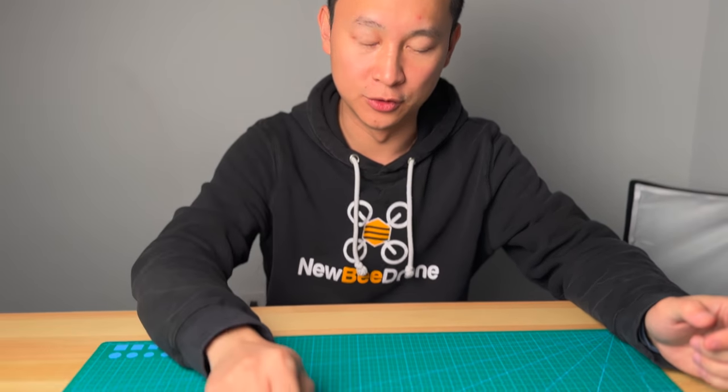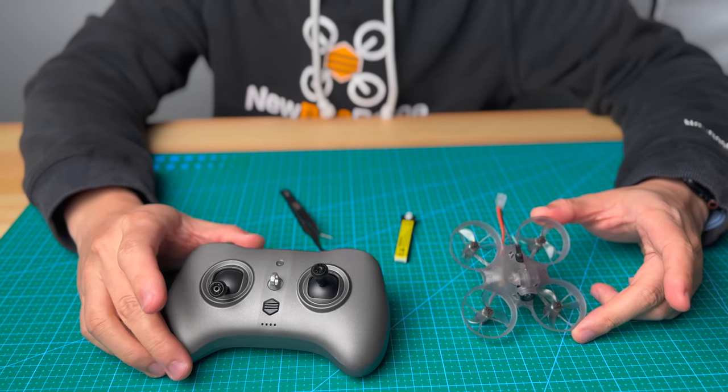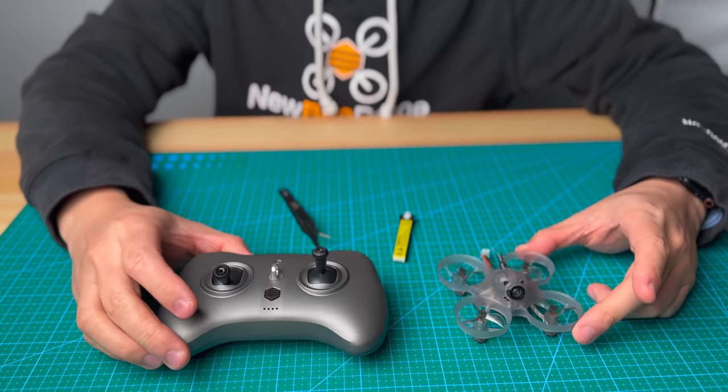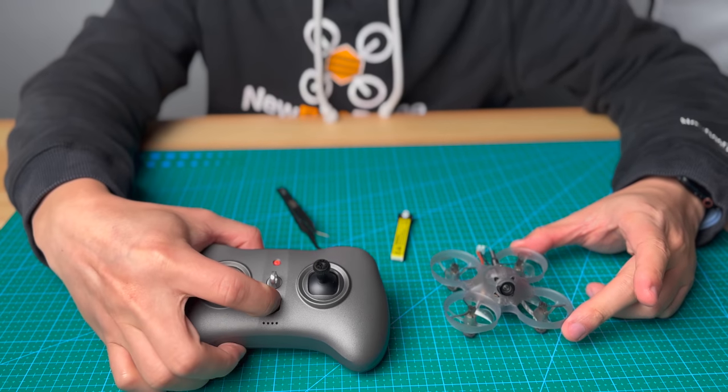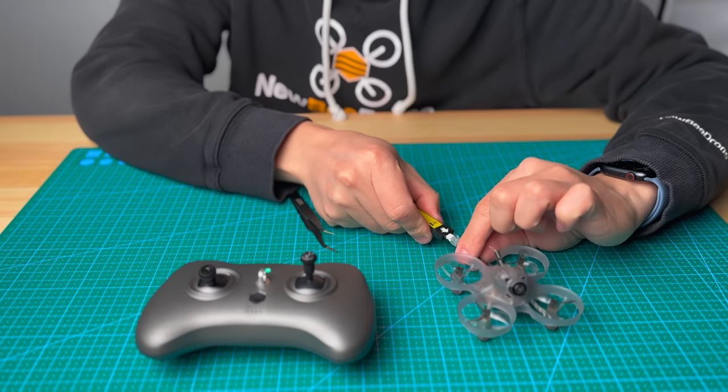What's up guys, Kelvin here. Today I'm going to show you how to bind your B-mode V2 to the VR drone. This VR drone is already disconnected from the B-mode. First of all, you need to power on the B-mode, and after that you need to power on the VR drone.